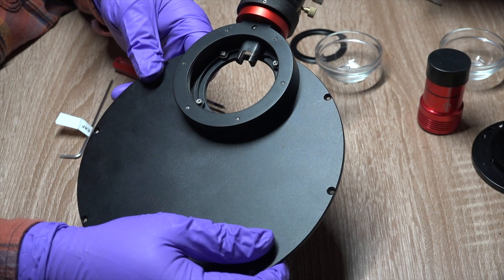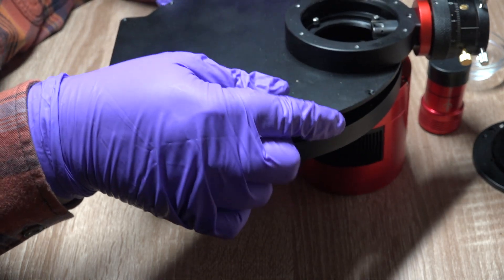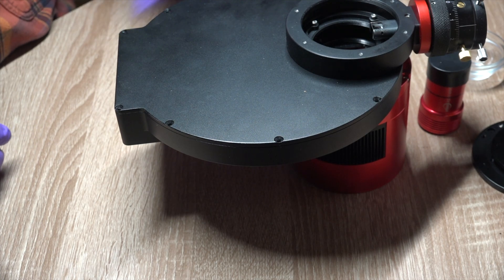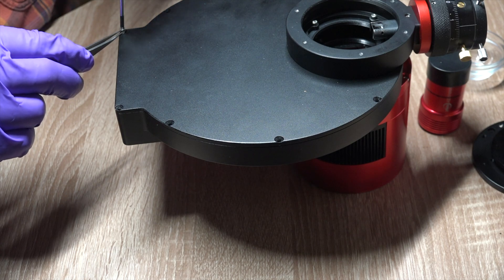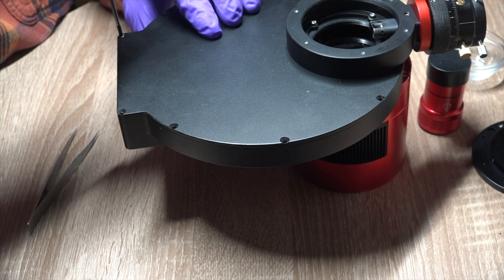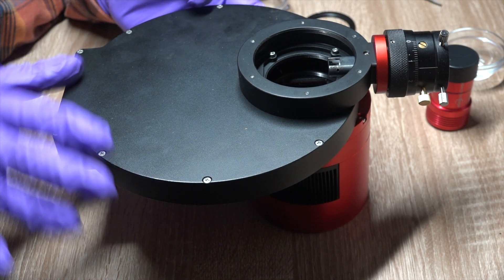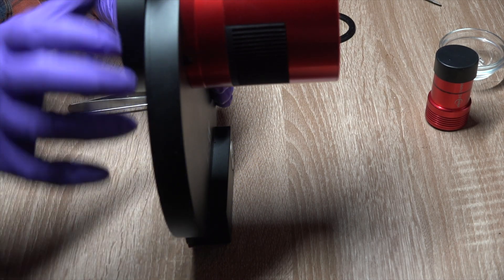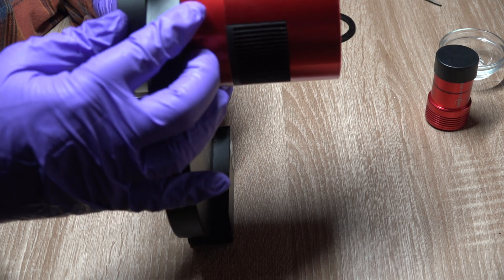We now have the off-axis guider assembled to the front plate of the electronic filter wheel, and we're ready to add that back to the filter wheel and camera assembly. We place this on the front of the cover and replace the screws we removed earlier to reattach the front plate. The completed assembly has the front electronic filter wheel plate in place, the camera bolted directly to the wheel, and bolted directly to the off-axis guider — no adapters, everything rigidly attached with a very short back focus distance.